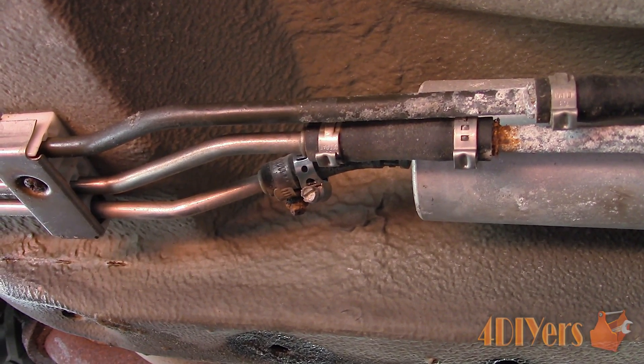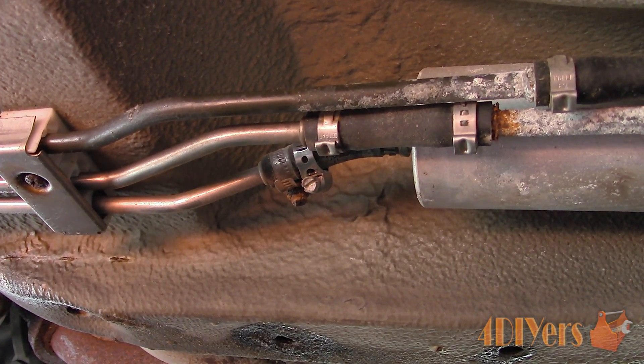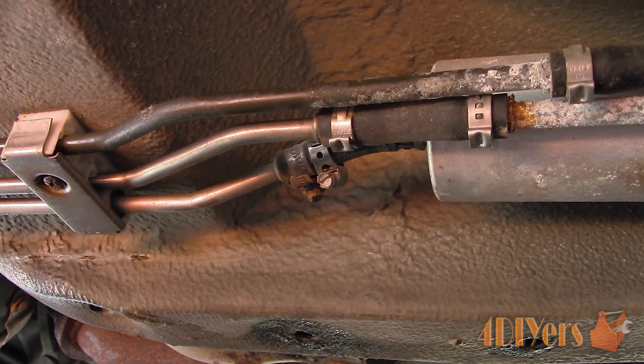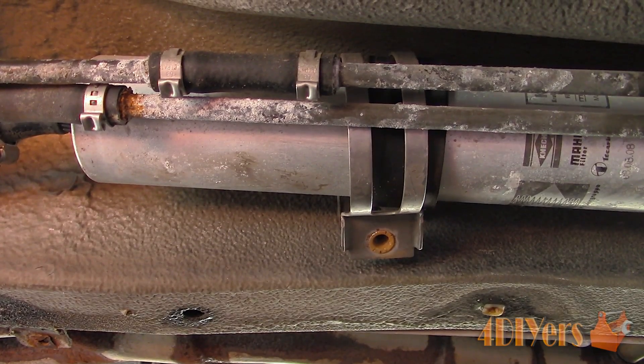For these gear clamps we can use either a screwdriver or socket to remove them. Loosen the clamps and then slide them off away from the clamped areas. Unbolt the bracket from the fuel filter — this will be dependent on your vehicle's model whether it is more convenient to do this before or after you disconnect the fuel lines. Here I will be using a 5mm Allen key to remove the bolt, then slide the bracket out of the way.